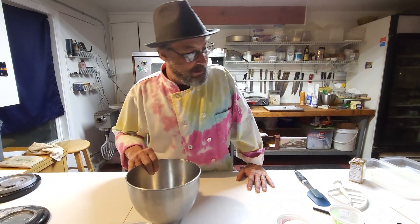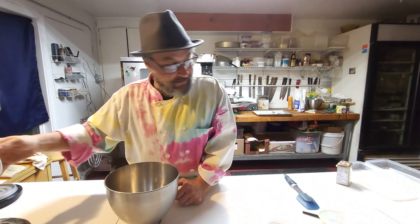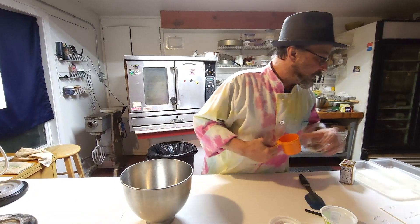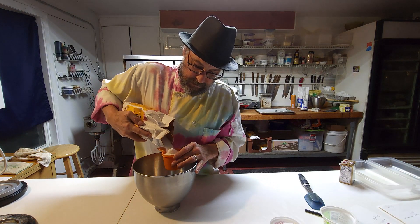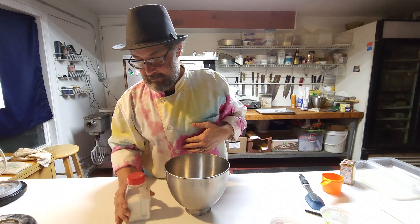Let's get started. First up, we're going to use our mixing bowl here with the paddle. I'm going to start with one cup of granulated sugar — about eight ounces — in the bottom of this bowl. And before I forget, I'm going to add just a little dash of salt.